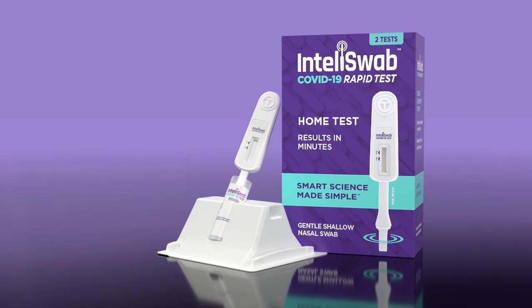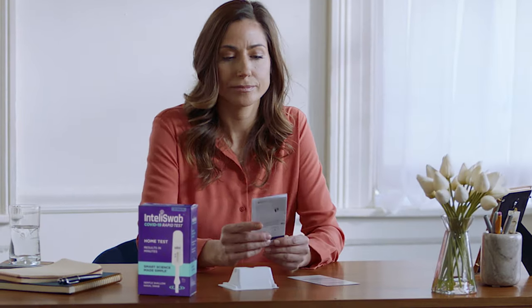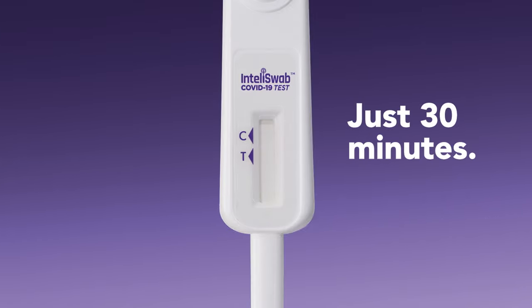The IntelliSwab COVID-19 Rapid Test is designed to be the most intuitive and easy-to-use self-test available. It's so simple and user-friendly, it can be used anywhere and anytime, providing easy-to-read results in just 30 minutes.